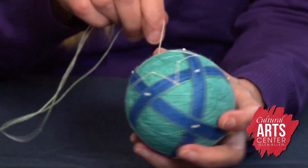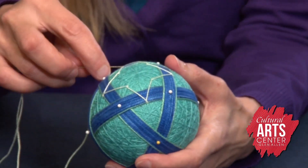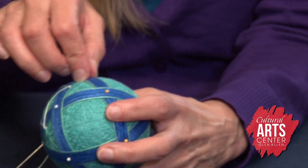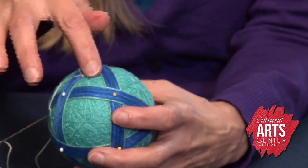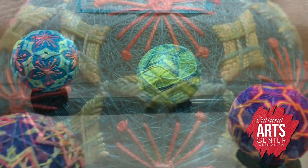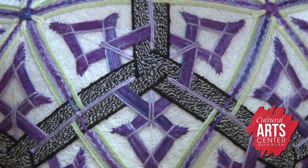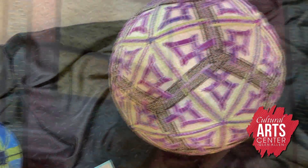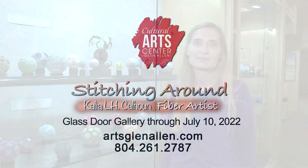For this particular ball, the star pattern serves two purposes. One is it gives some added interest, filling in the spaces. The other is it actually holds these bands in place. These pins are in here just to let me know where the bands need to stay, and I can move them back and forth as needed. But once the pattern is stitched in place, it will hold the bands and I don't have to worry about them moving. I hope you'll come to see my artwork at the Cultural Arts Center in Glenallen. Thank you.